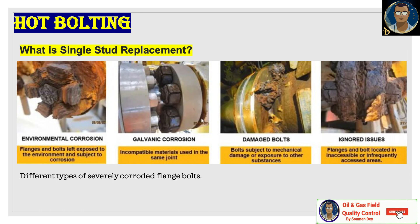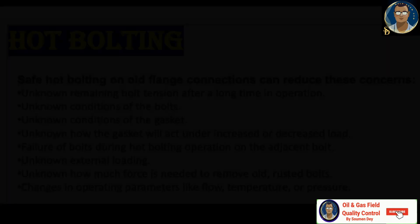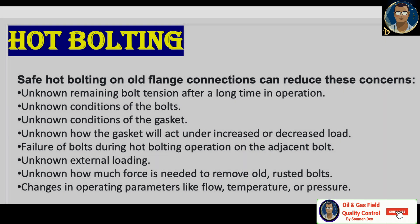Since safety is the topmost priority, let us discuss some key safety concerns. Safe hot bolting on an old flange connection can reduce these concerns: unknown remaining bolt tension after long operation, unknown condition of the gaskets, unknown how the gasket will act under increased or decreased load, failure of bolts during hot bolting on adjacent bolts, unknown external loading, unknown force needed to remove old or rusted bolts, and changes in operating parameters like flow and temperature. All these risks are expected during hot bolting.